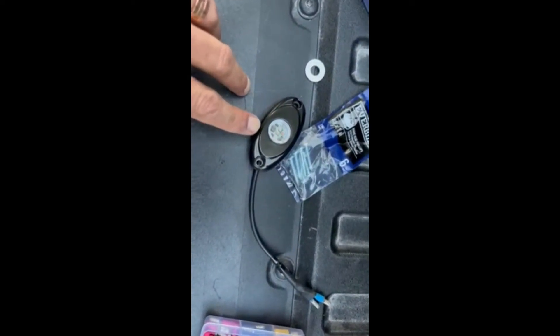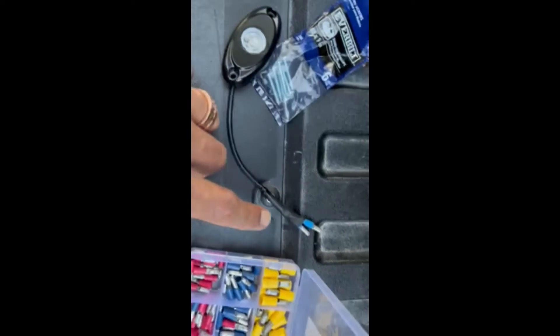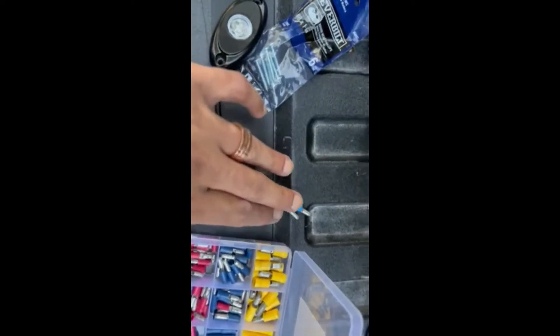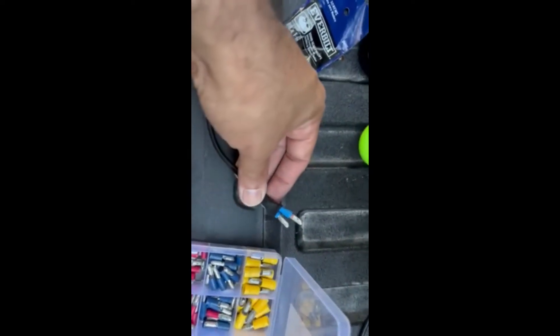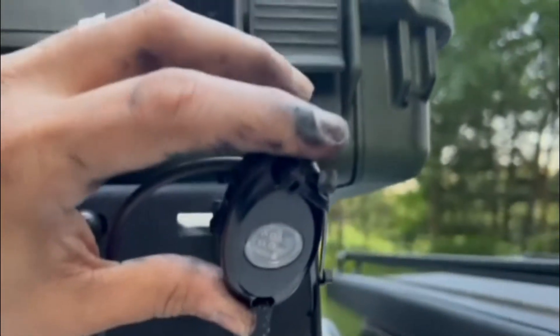So we got our first camping slash rock light wired up. I got some heat shrink in it, got some male connectors, and we're gonna hook this light up on the side and then make the harness to go across the back over here.